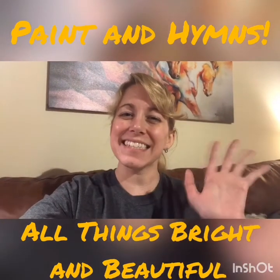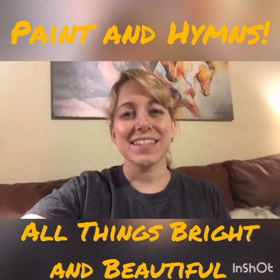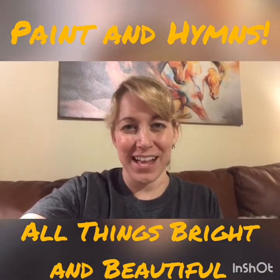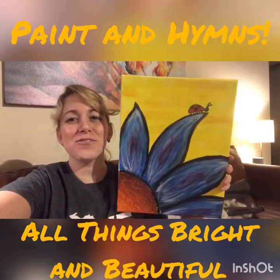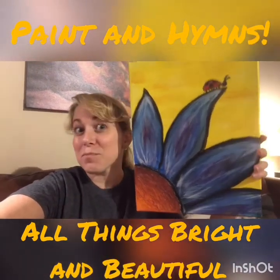Hi everyone! Pastor Emily here for our first Paint and Hymns. Today's hymn is All Things Bright and Beautiful and the painting that we will be making is a beautiful flower with a cute little ladybug on it. All things bright and beautiful, all creatures great and small.